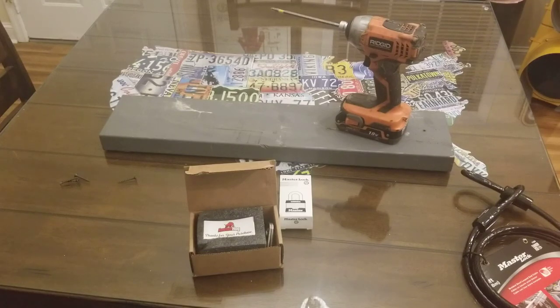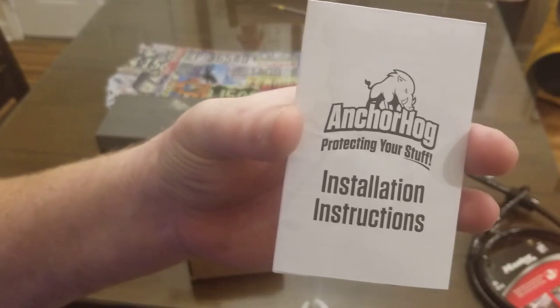Hey YouTube! Got another video review for you today. This one's from a company by the name of Anchor Hog.